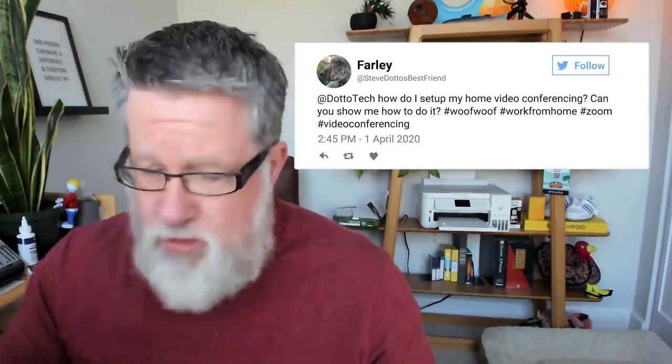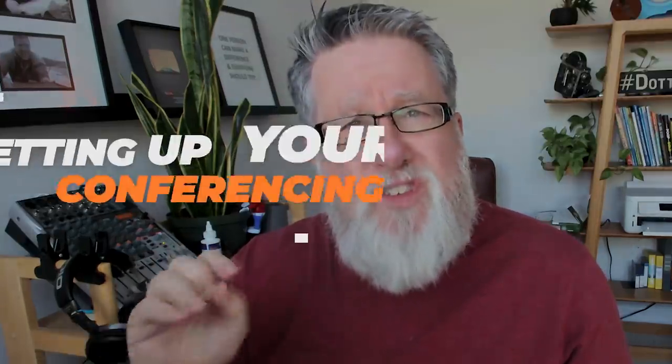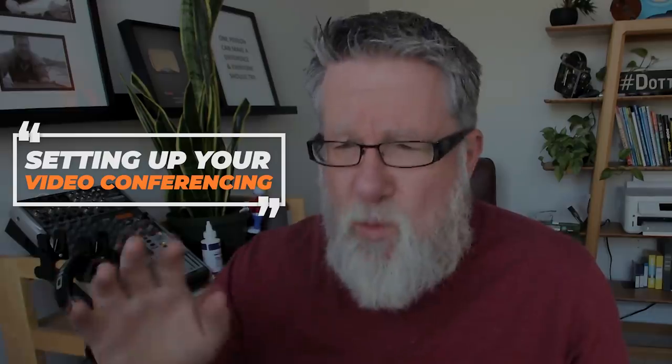I've had so many people asking me about their setup for home video conferencing, whether using Zoom or Google Hangouts or another tool. So today I thought we'd go through basic setup — from what you can find around just cobbling together your own decent video conferencing setup, through to the sort of setup that I'm using, which does pretty darn high quality video conferencing. Setting up your video conferencing to work from home today on DottoTech.